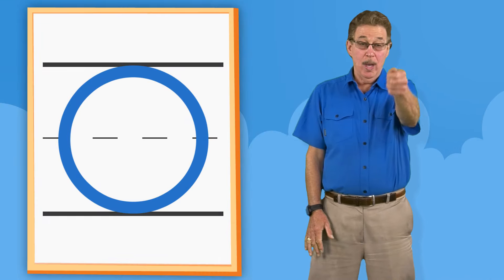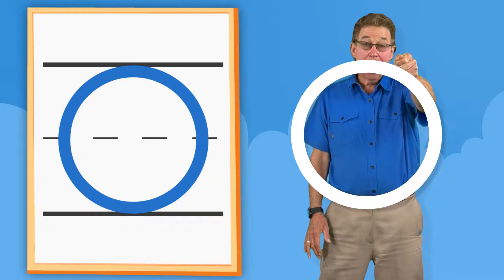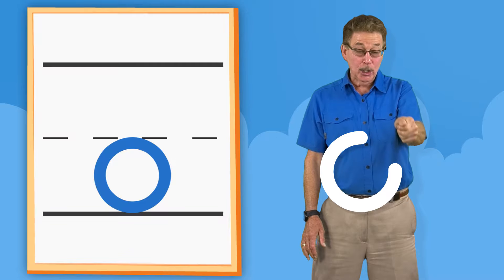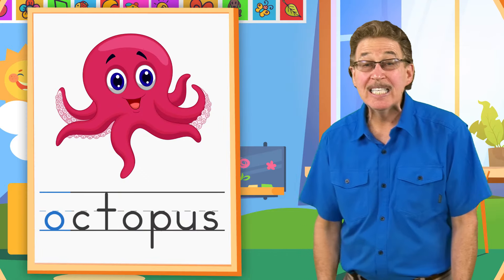O. Around like a C. Close. O. Around like a C. Close. Octopus.